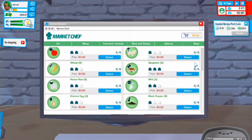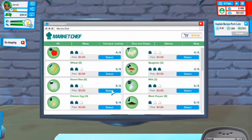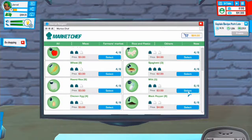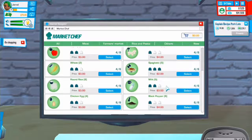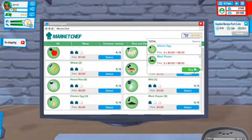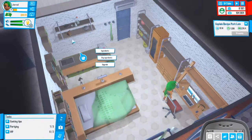I don't really like how you have to buy ingredients in separate parts. We have some new stuff like wheat, and I don't think there's anything else new. We now have two more options to buy - chicken egg and black pepper - so we can actually create a new recipe.